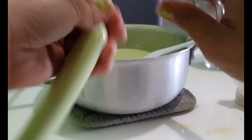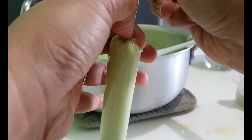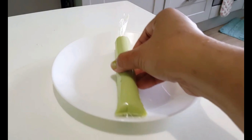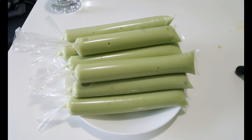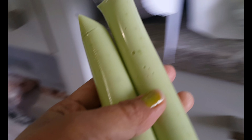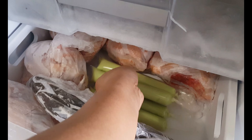Now cook the mixture over medium heat. Make sure you stir most of the time to prevent it from getting lumpy. If you notice any lumps, make sure to crush and dilute them. Once you are happy with the consistency, you are ready to add the condensed milk.